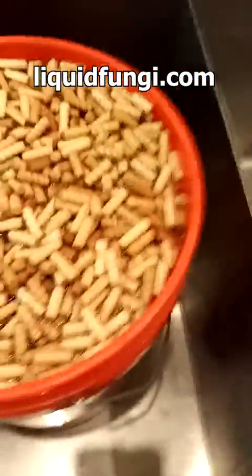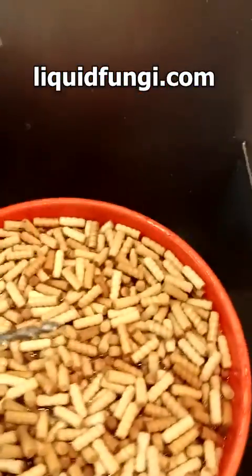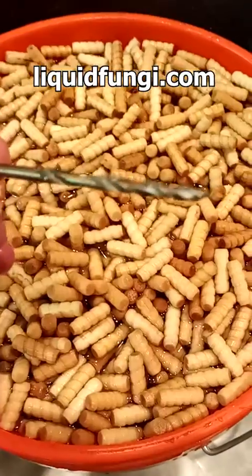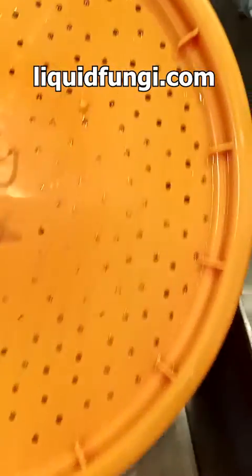...and you get a 7/64 inch drill bit, which is like this size. After you get this drill bit, you drill out a lid to look like this — this is our drain lid. You can see it takes a little while to drill these out, but it is super, super effective.